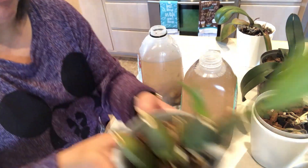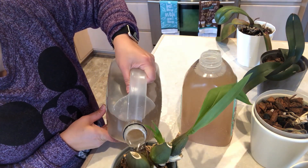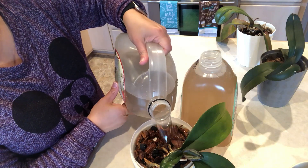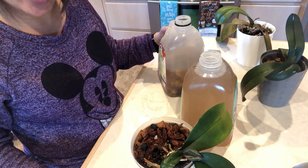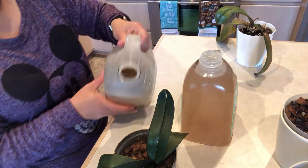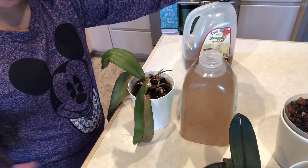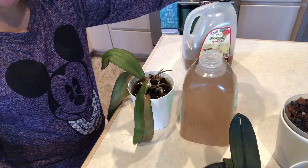Soak it for 24 hours. Leave it alone and make sure it soaks really well. I just pour the banana tea in, and let it sit for 24 hours. On Saturday we need to rinse them. We'll do the same for the others — and the rest of the banana tea I'll soak my other orchids in. I showed you five orchids here but I have more in another place that I'll fill as well.